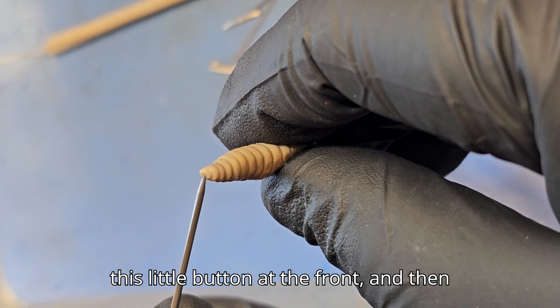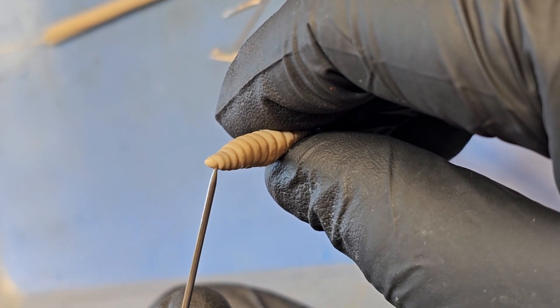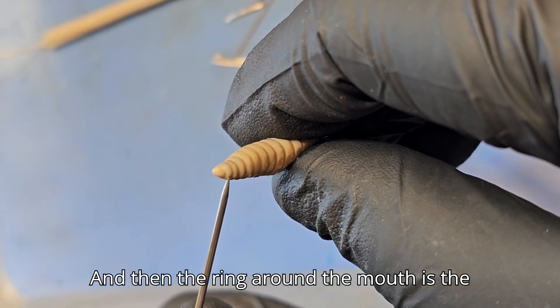Here we have the prostomium — this little button at the front. And then we have the mouth right there. And then the ring around the mouth is the peristomium.